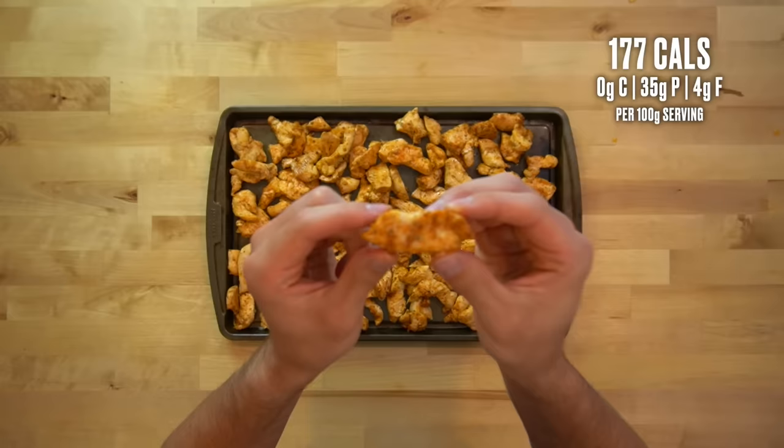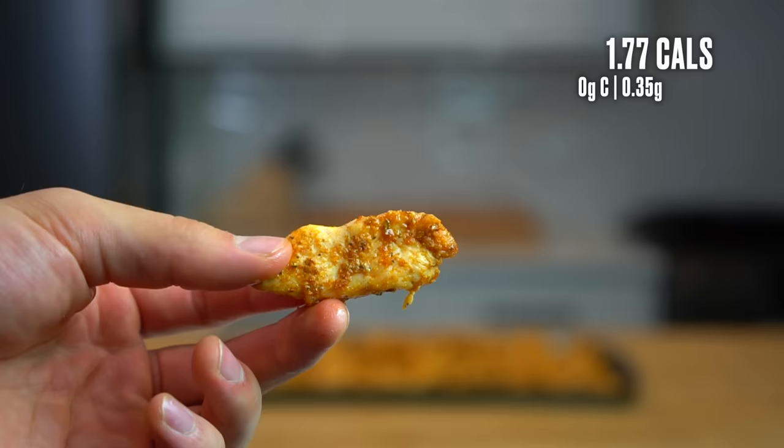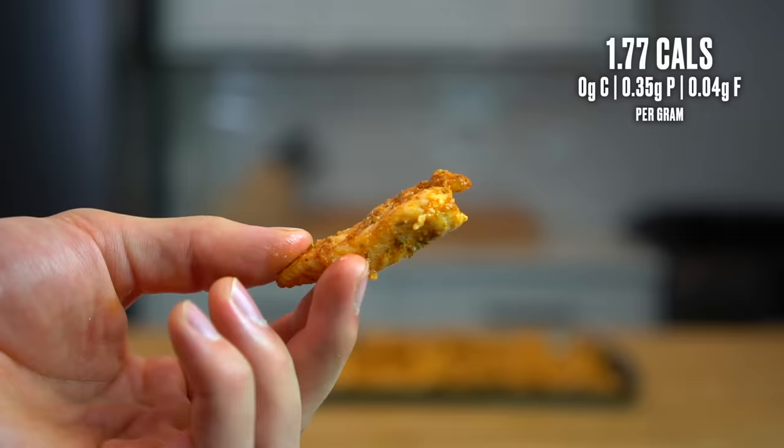I snagged a bite of mine before I weighed it, so I'm going to round up the total to an even 1200 grams. If you split those 1200 grams into 12 100-gram servings, each serving would have about 177 calories and 35 grams of protein. Per gram, that's about 1.77 calories and 0.35 grams of protein.